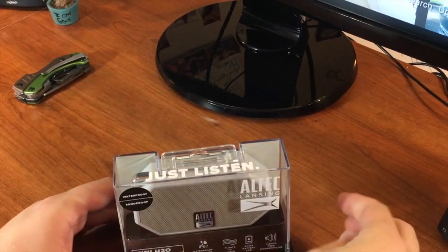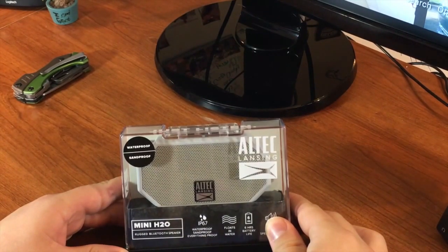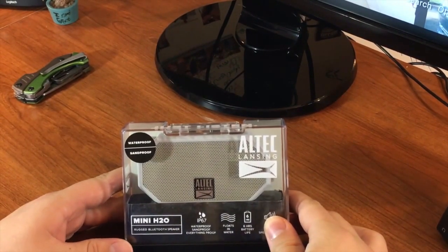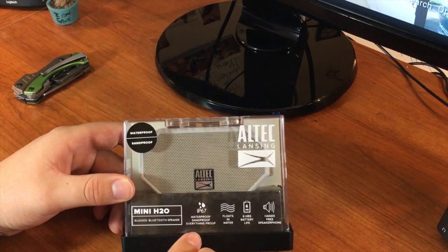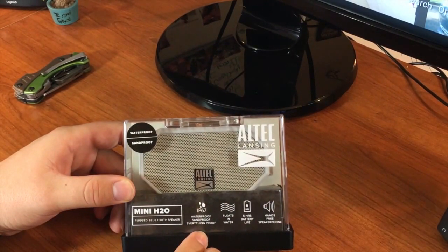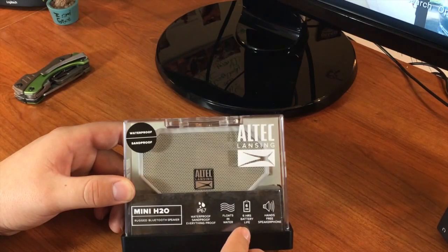Alright guys, like I said before, this is the Altec Lansing Mini H2O Rugged Bluetooth Speaker. I found this at Target for $39.99 and I think it's a good pickup. It's IP67 waterproof, sandproof, everything proof. Claims it floats in water, has 6 hours of battery life, and hands-free speakerphone functionality.